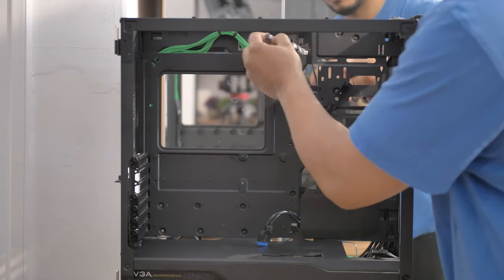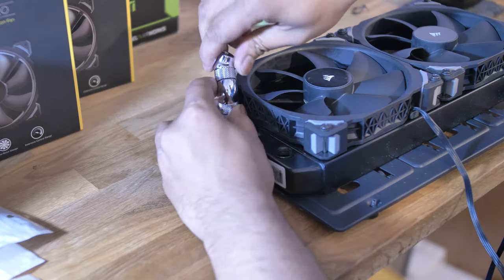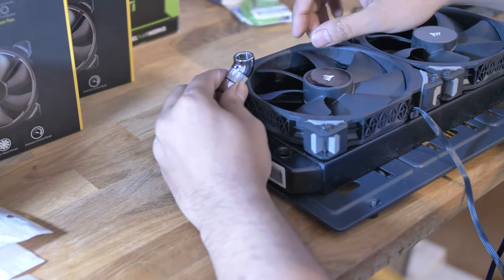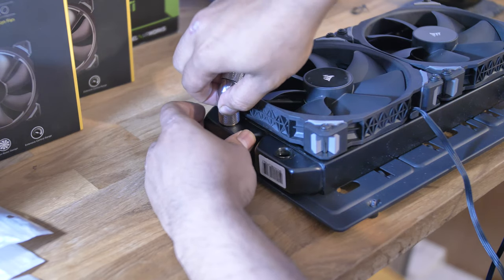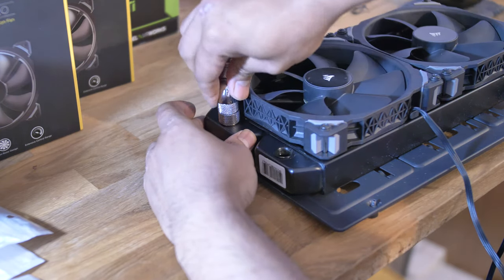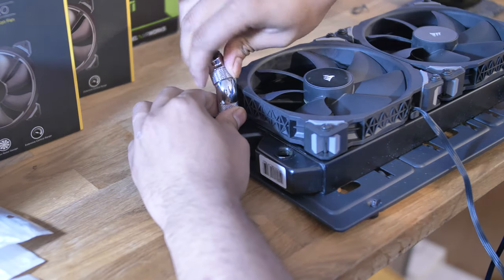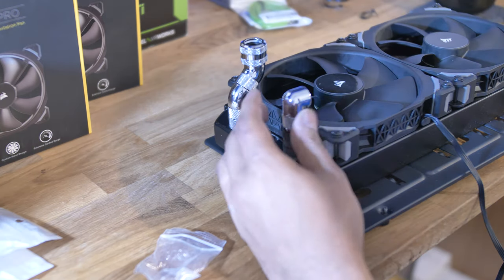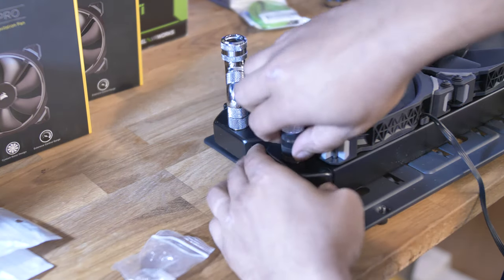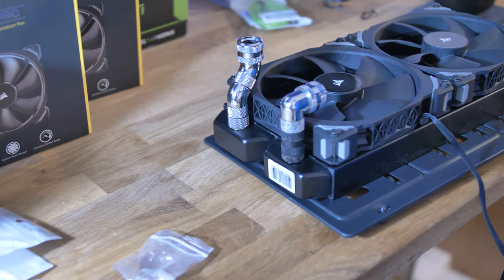Let's get the radiators prepped and get the fittings ready. I've never done hardline water cooling before this — I've watched a ton of videos and I kind of just had to figure it out. There's no real way to learn without doing it yourself, and if you're scared, until you do it yourself you won't really figure it out. Here I'm just trying to figure out the different extensions I'll need to clear the fan and get the tube in without touching it — it is a bit of a difficult process.